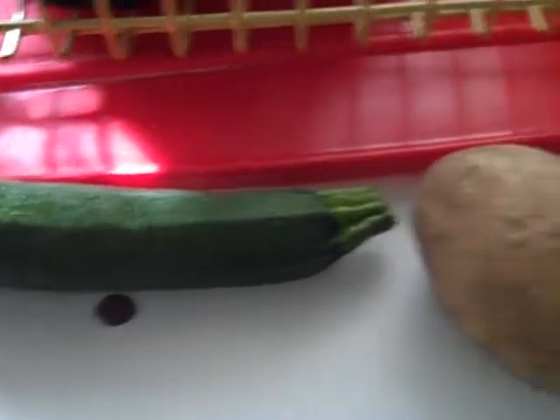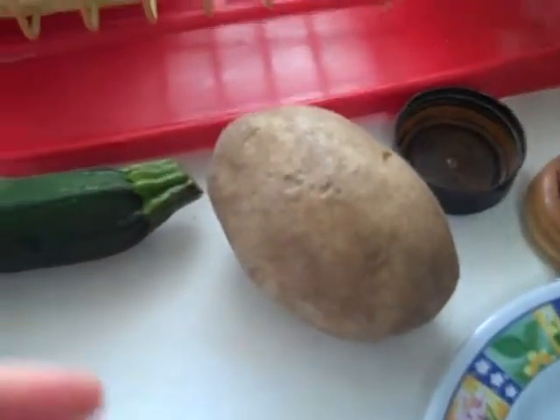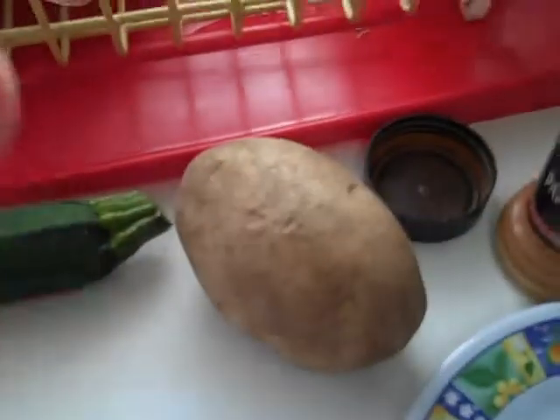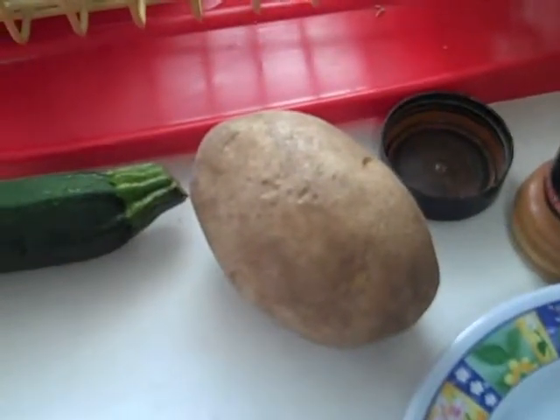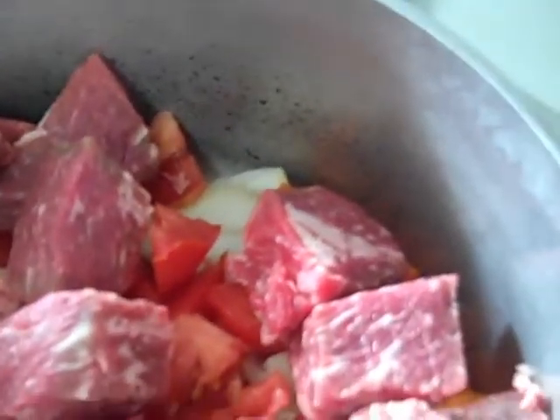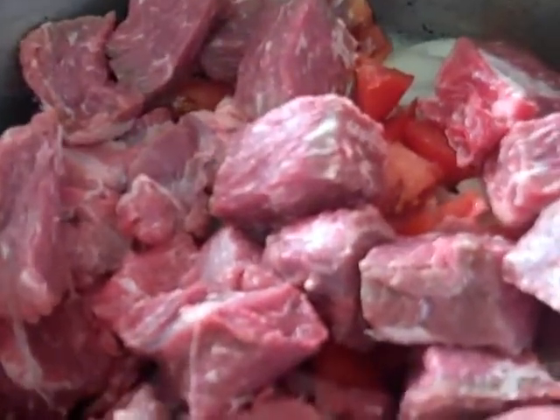I already have the onion, the tomato, the carrots in the pot. The potato and the zucchini will come in at the last half hour — you don't want to overcook the potato, so you can't put it in right away. The zucchini is very tender, you don't want to put it in right away either. The potato is going to basically thicken the stew. So I've got the onion, the tomato, the 3 carrots, and about 2.3 pounds of cubed chuck roast that was on sale at Jewel for $2.99.